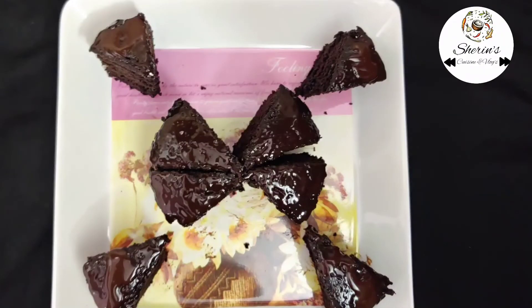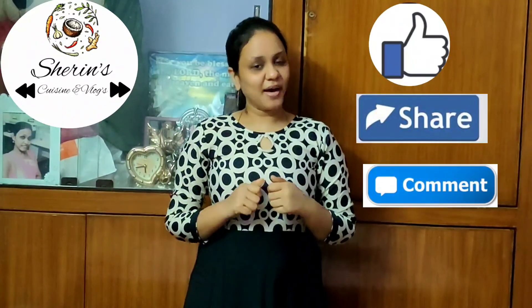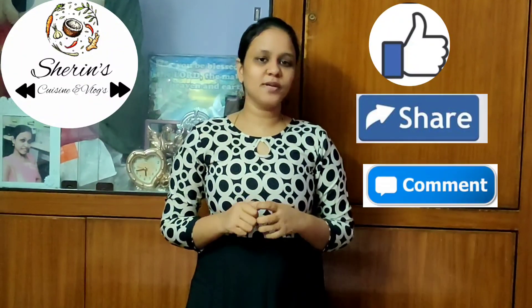This cake is ready — it's a sponge cake and it is very soft and spongy. Friends, how many of you have been watching this recipe? You can serve it with a scoop of vanilla ice cream. If you want to try this recipe, please like, share, and comment. Subscribe to our channel and press the bell icon. See you in another video. Bye!